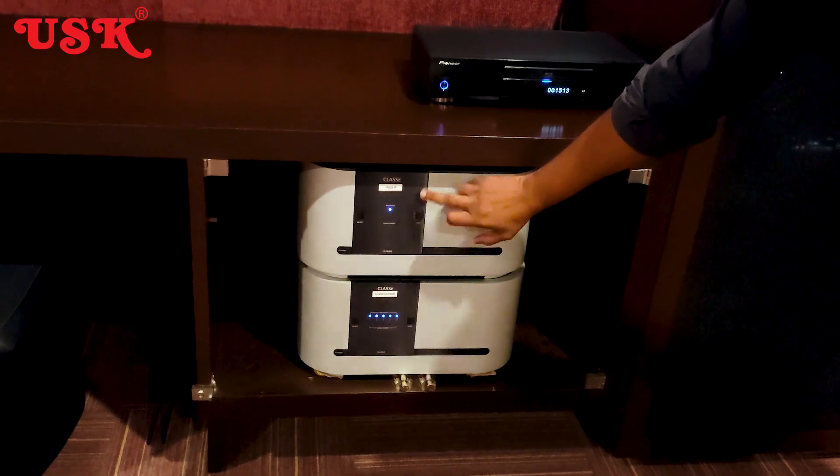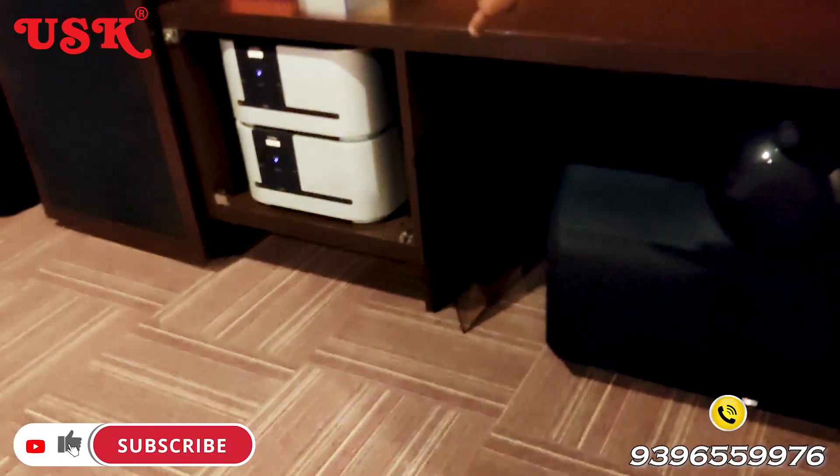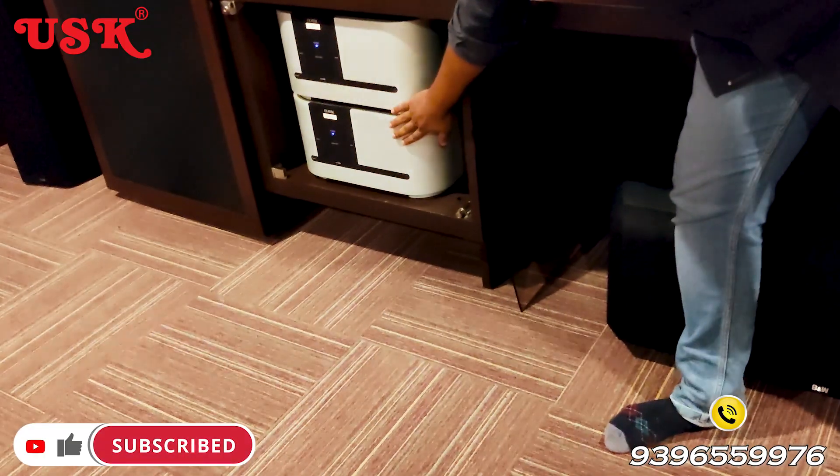The right speaker is a monoblock, the left speaker is a monoblock, and the center speaker is a monoblock.